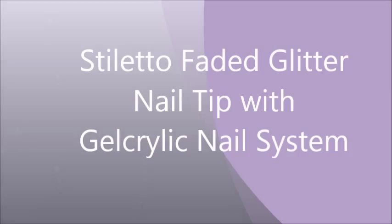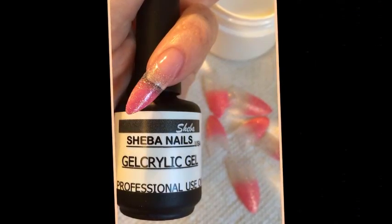In this tutorial, we are going to be showing the application of a pre-designed nail tip. In this case, it's the faded glitter stiletto nail tip from Shiba Nails, applied with the gel acrylic system.